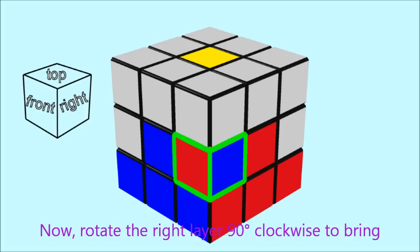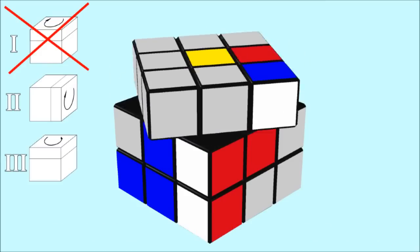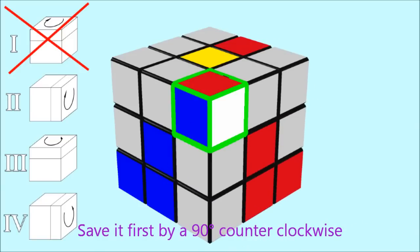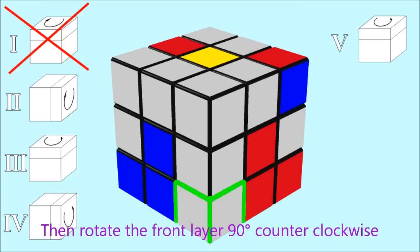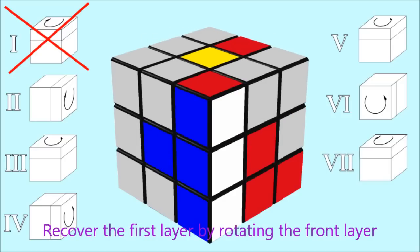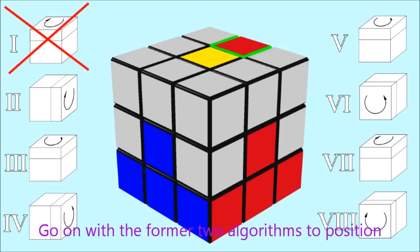Rotate the right layer 90 degrees clockwise to bring the edge and the neighboring corner to the top layer. Take the two pieces out of their position by rotating the top layer 90 degrees counterclockwise. Recover the first layer by rotating the right base 90 degrees counterclockwise. Save the corner piece first by a 90 degrees counterclockwise rotation of the top layer, then rotate the front layer 90 degrees counterclockwise to bring the wrong corner into the top layer. Position the corner with a 90 degrees clockwise rotation of the top layer, then recover the first layer by rotating the front layer 90 degrees clockwise. You have now exchanged the desired edge piece with one in the top layer — go on with the previous algorithms to position it correctly.